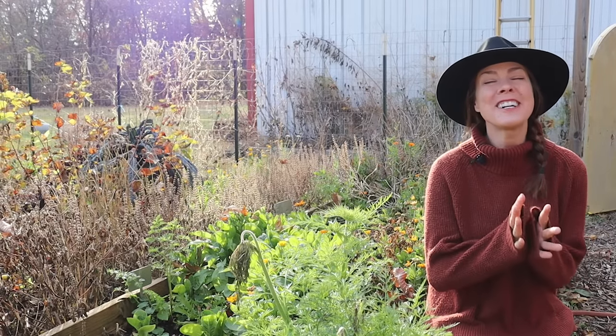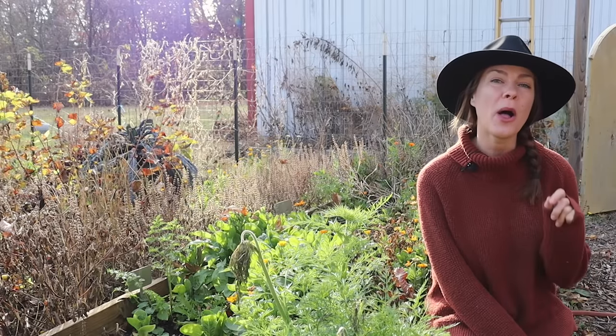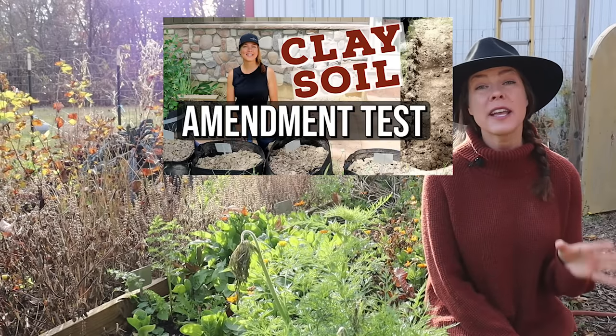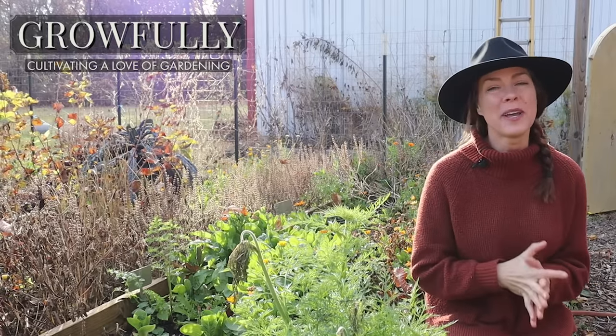Hello everyone! I am very excited for today's video because today I get to finally share the results of my clay soil amendment test. If you've not already, be sure to check out the first video linked above where I explain each of the amendments I'm using in detail. But here's a quick rundown of how I set up my experiment.